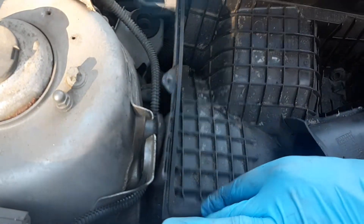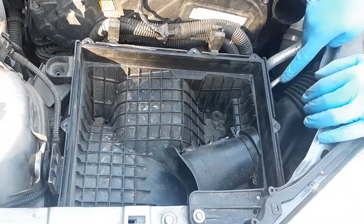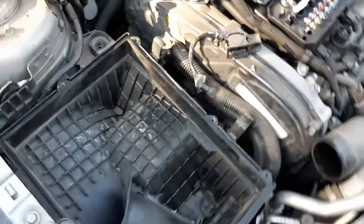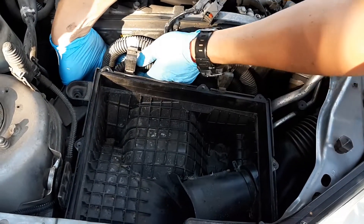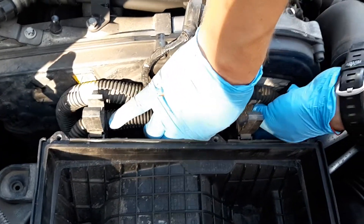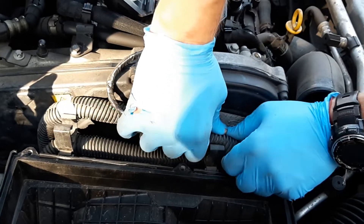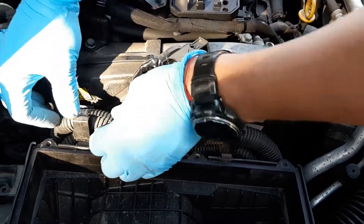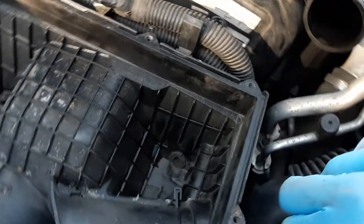Now we push in here. There is a little thing — it needs to go in, right there. So everything is in place; these two pipes go like so.